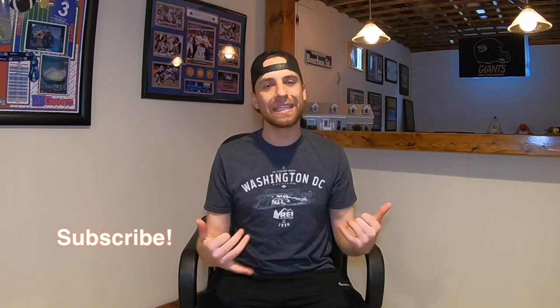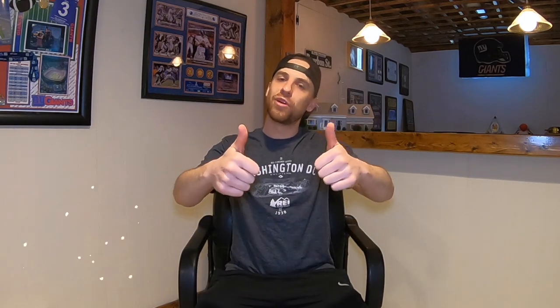Before I get started, be sure to subscribe down below if you haven't already. And at the end of the video, be sure to give me a thumbs up if you did enjoy it — I always do appreciate it. That being said, let's go ahead and get started.